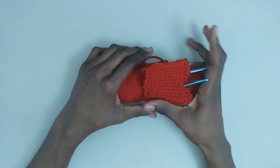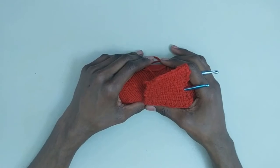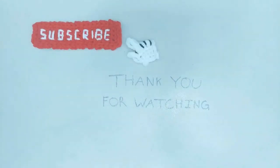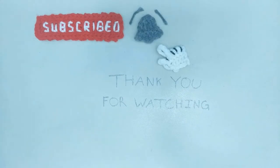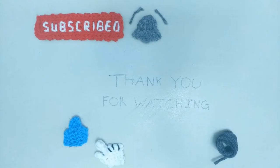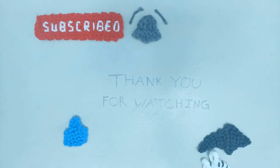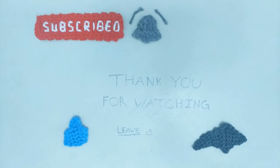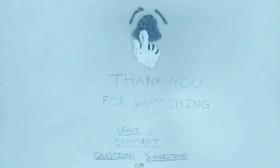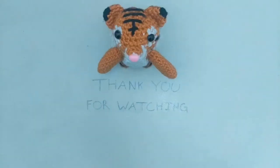Other than that, that will be all for this video. Thank you for watching. If you enjoyed this tutorial and want to learn more about crochet, be sure to hit the subscribe button and ring the notification bell so you never miss another video. Don't forget to give this video a big thumbs up, and also share this video with your friends and family or on social media. And feel free to leave a comment down below if you have any questions, suggestions, or any feedback — I'd love to hear from you. Until next time, catch you later!